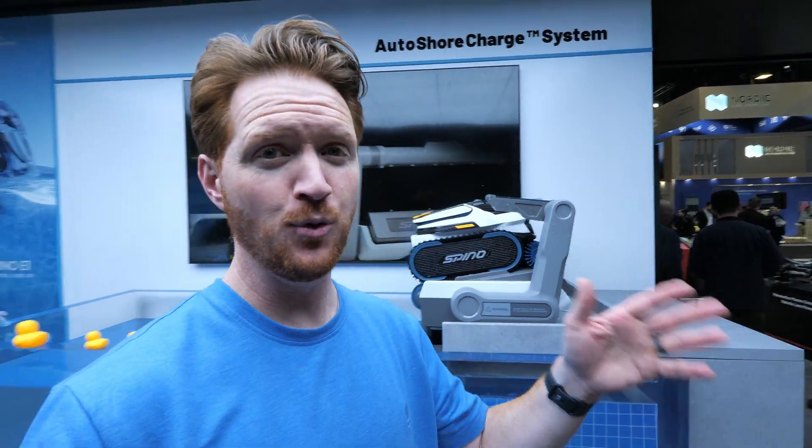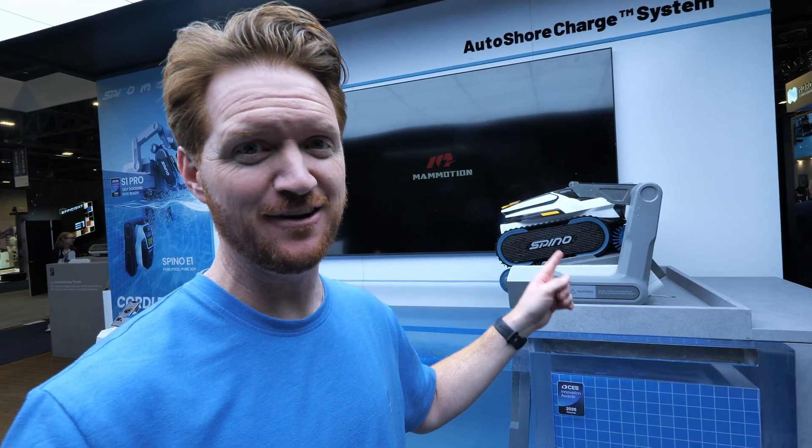With the AutoSure charge system, Mammotion has solved the problem with robot pool cleaners. Really excited to test this out in the real world.